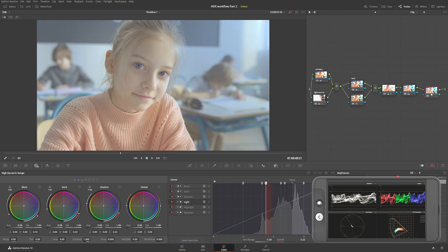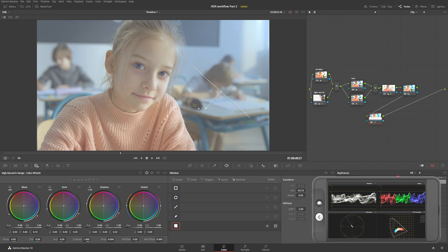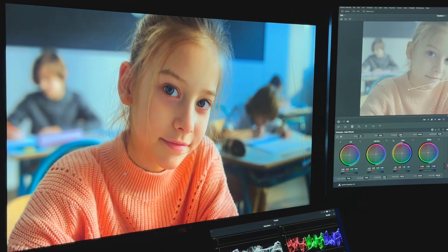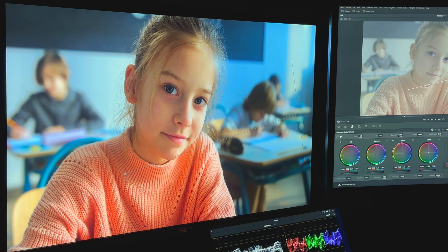One more node — Alt+S — and I'm going to create an isolation. I want to do another little gradient and I'm going to use primary offset to make the right side a little bit darker, so we're focused more on her. And finally, I want to utilize a little bit of color boost to make everything nice and saturated.